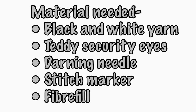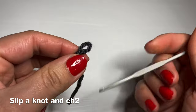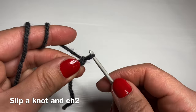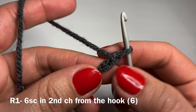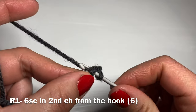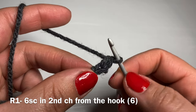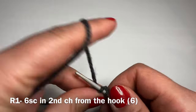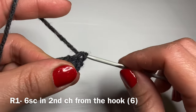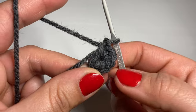Let's get started with the legs. Grab hold of your grey yarn and work a slip knot using whatever method you prefer. Slip your crochet hook inside the loop and chain two. Skip the first chain and work six single crochets in the second chain from your hook. Slip your hook in the second chain, yarn over and pull up a loop, two loops on your hook, yarn over, pull through both — that's your first single crochet. Work six all together, then pull on the yarn tail to eliminate the gap between your stitches.